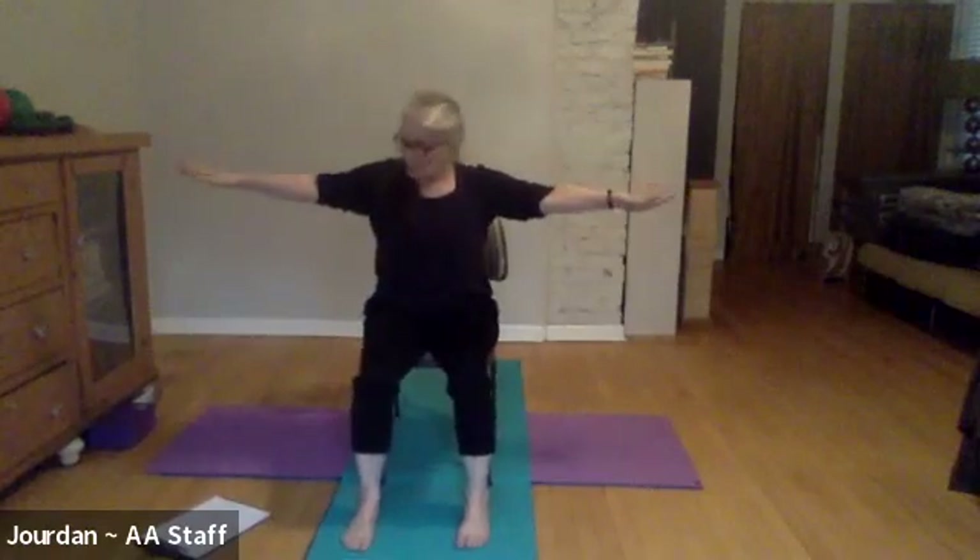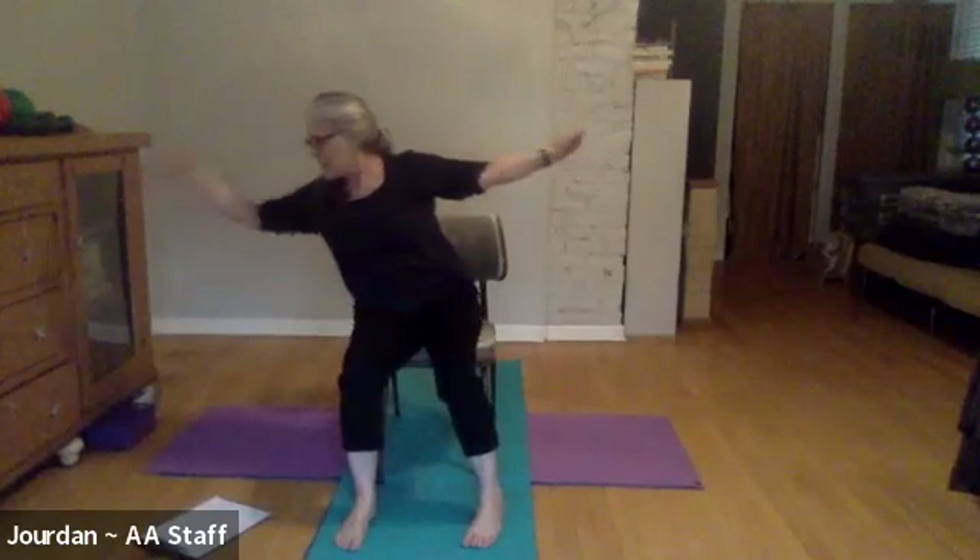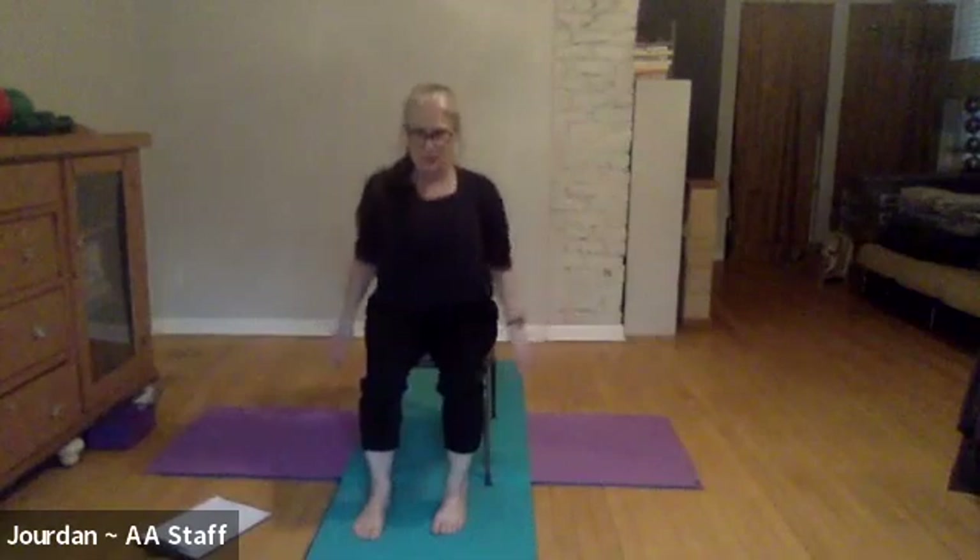Inhale back to center. One more version if your arms can hold on: inhale, get tall, and when you exhale reach to the right and look to the right this time. Drop your shoulders down, lift your chest up, and reach. Inhale back to center, and now exhale — look to the left and reach to the left, drop those shoulders down, open up the chest and reach. Inhale, bring it back, and relax those arms. Let's do a few shoulder rolls just to work out some of the fatigue.